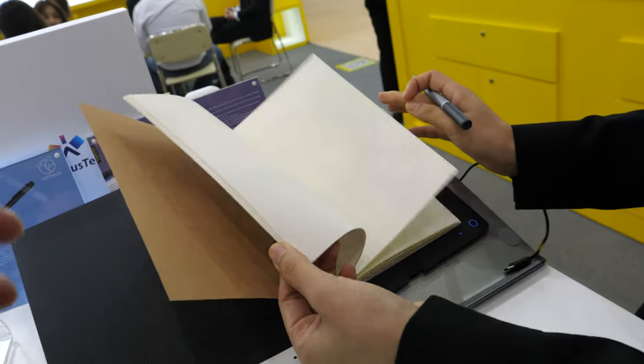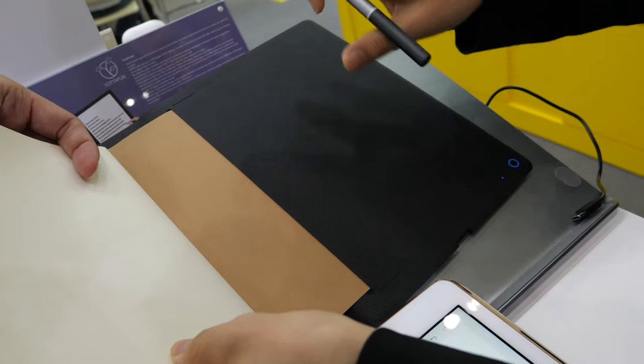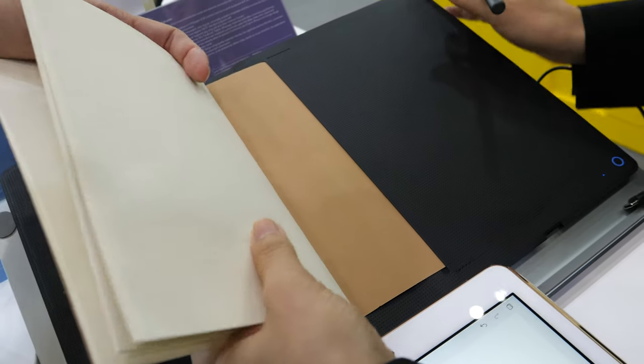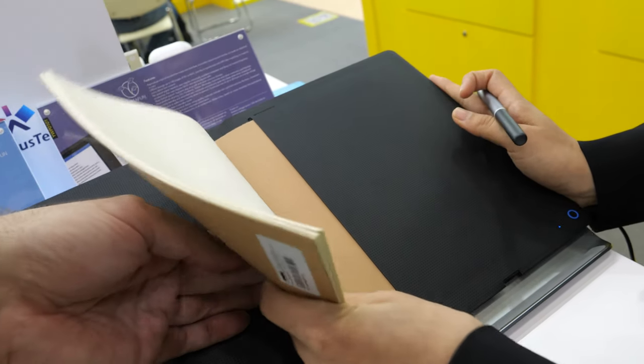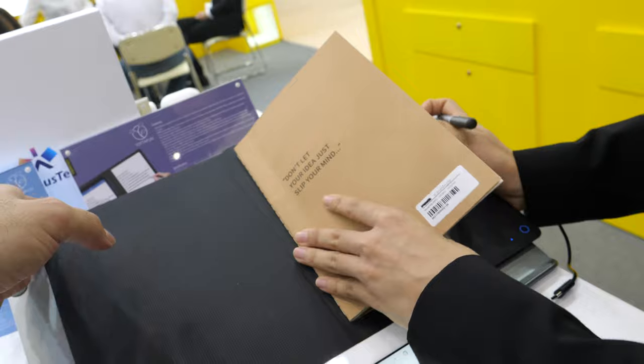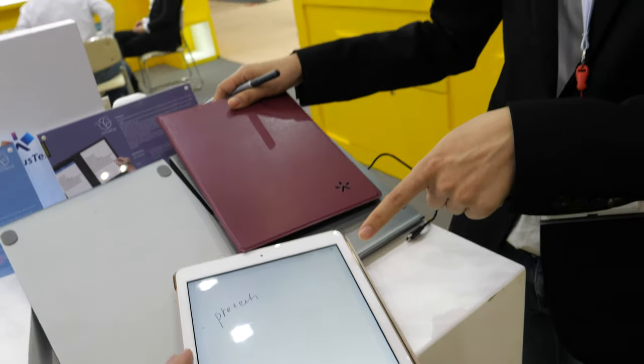Not just this book — any paper you want. How do you add the paper? Just put it in here. It needs to be A5 size — an A5 notepad. Put it in there and all your notes are synced to your iPad or Android. It supports Android, iOS, and also a Windows app.